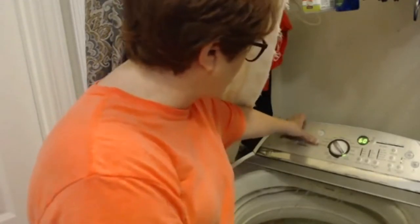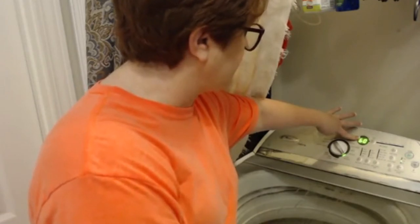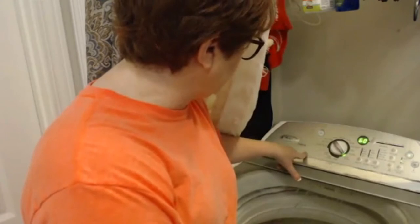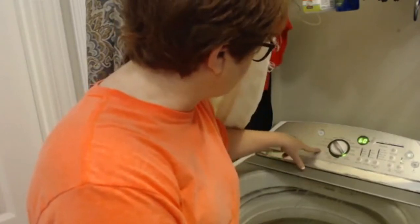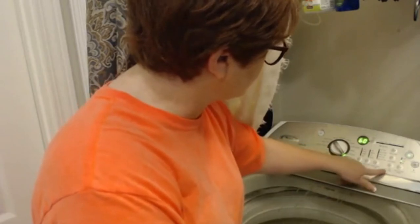We're going to turn it on — it's a 60-minute cycle — and it's going to beep when it's done. You can choose soil level, spins, wash, pre-soak, and actually a clean option.